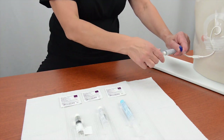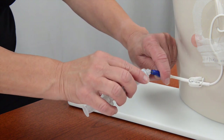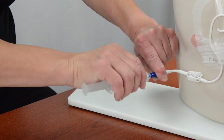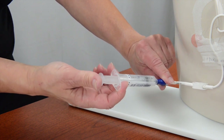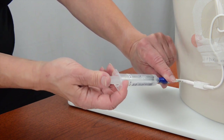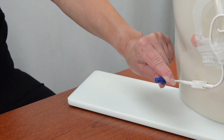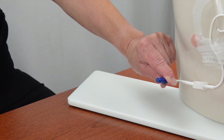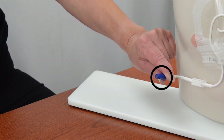Attach a saline flush syringe to the hub of the needleless connector. Use the push-pause technique to slowly push the fluid from the saline syringe into the IV catheter. Hold onto the needleless connector and remove the empty syringe from the hub of the connector. Put the empty syringe into the trash. Be sure you do not remove the connector from the end of the IV catheter while you are removing the syringe.